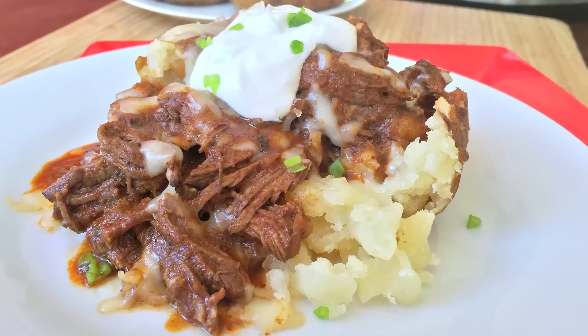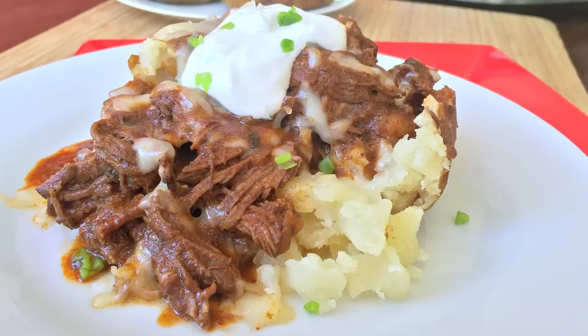Sarah from Average Betty here and I'm making chili Colorado potatoes. Perfectly crisp baked Idaho russet potatoes topped with rich chili Colorado and melting cheese. Let's make chili Colorado potatoes.